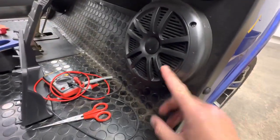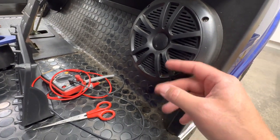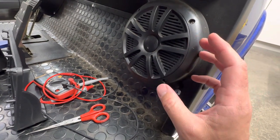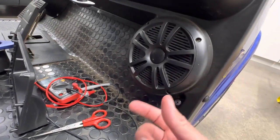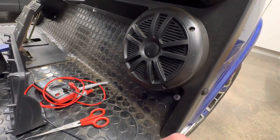I went ahead and replaced the speakers. That's a no-brainer and very easy to do. I'll post a link to the speakers I use. I'm not super impressed by these, but they're much better than the stock speakers this thing came with. That's very easy — just four screws, take it out, plug and play. All speakers essentially fit with that same fitting.